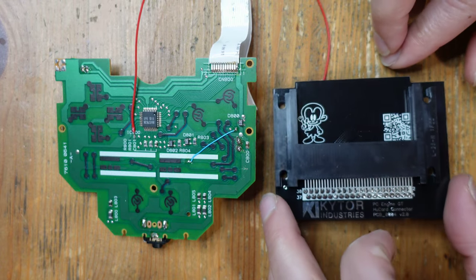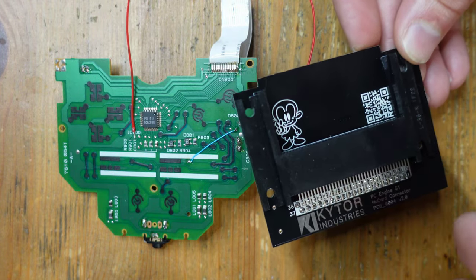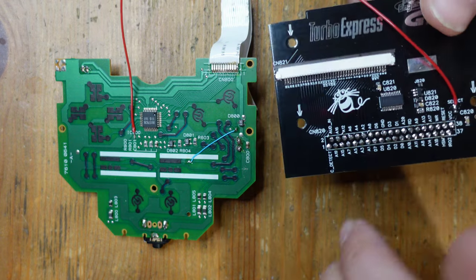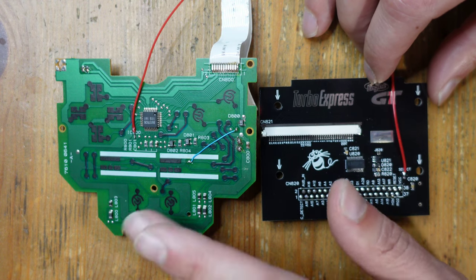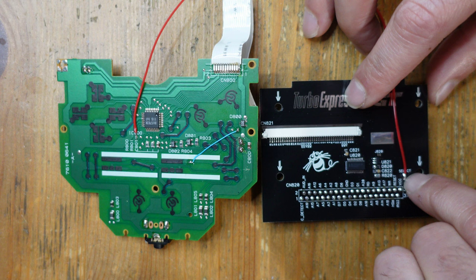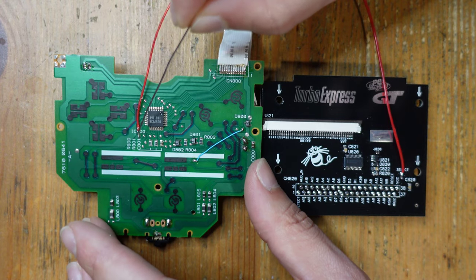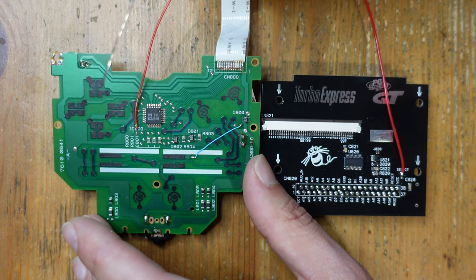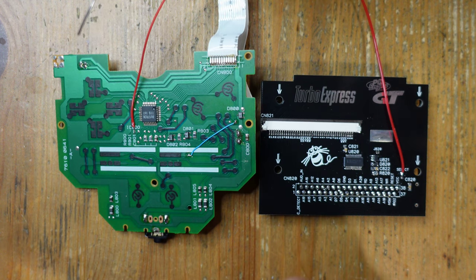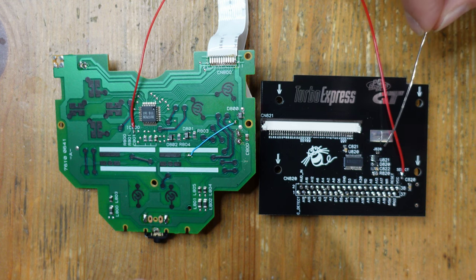The region-free board is all finished. I just had to take this HuCard slot and install it — you can either pull this off your original GT or Turbo Express, or buy a new one from JT Studio. Once that's installed, you only have to solder one wire between the controller pad and the region-free board: there's a pad here for select, you solder straight to there, and then connect that wire on the other end to this little pad right next to C801. If the select button is held down at boot, the console boots in Turbo Express USA region; otherwise it defaults to PC Engine.